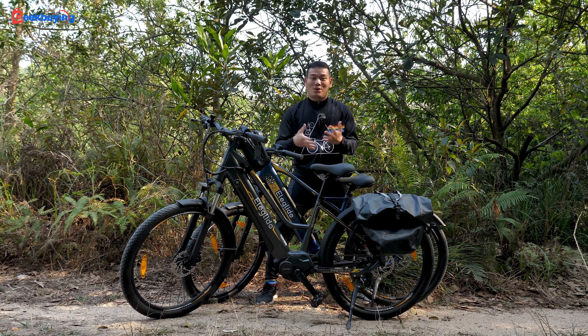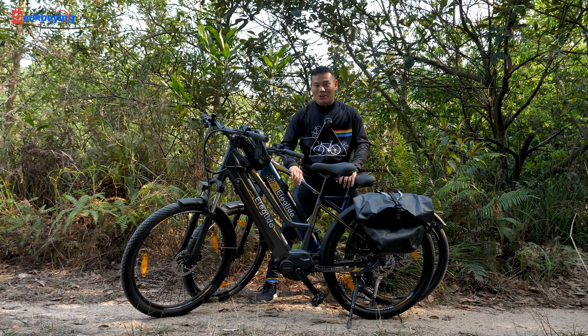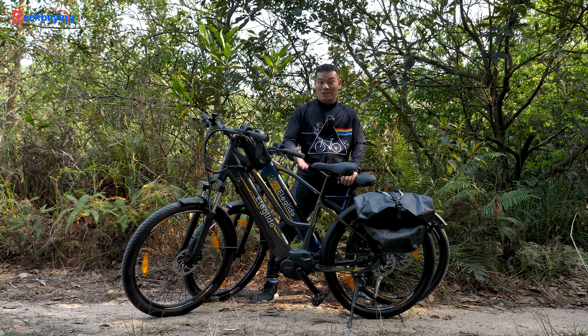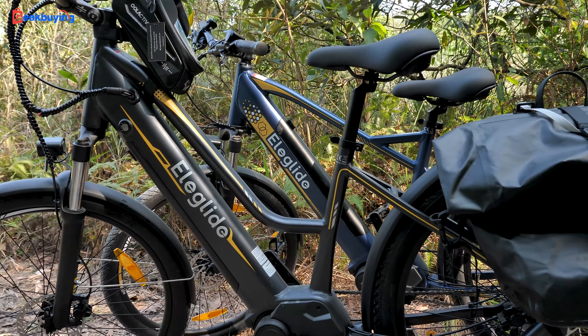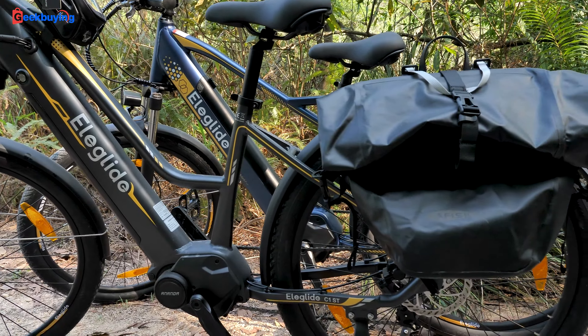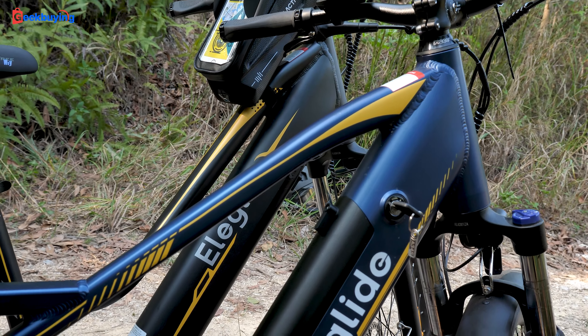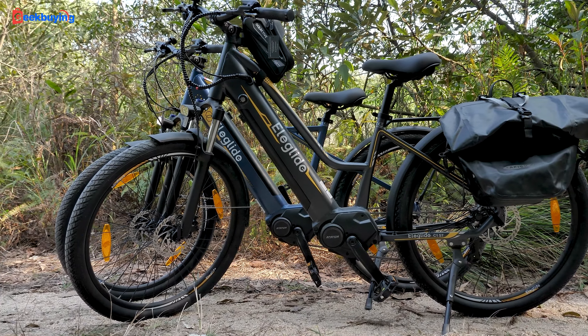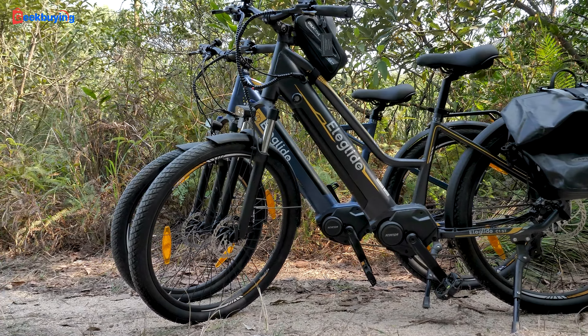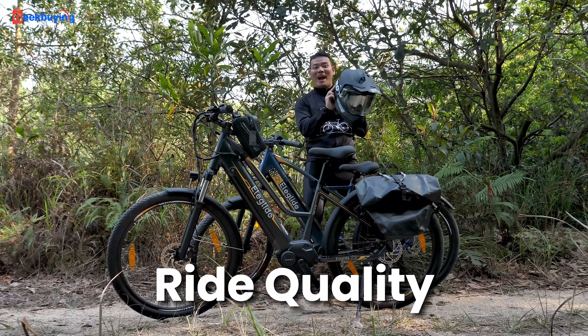Tired of the ordinary e-bikes saturated in the market? Treat yourself to an Elegote C1 or C1 ST e-bike and you won't be disappointed. These bikes are undeniably stunning, boasting a premium finish, sleek and minimalist design — the perfect style for city riders with a flair for fashion. But how's the ride? Let's take it for a spin!